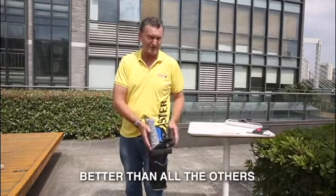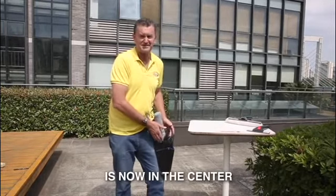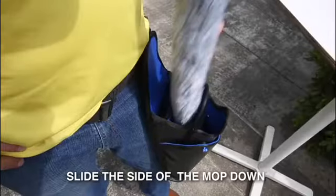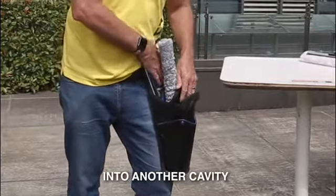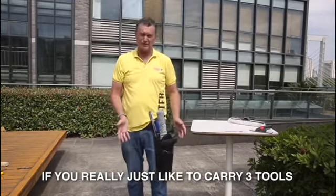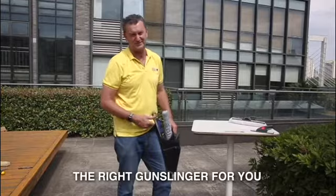What makes this Gunslinger better than all the others is that the mop cavity is now in the center. So if you slide the side of the mop down, the water is going to drop into another cavity. If you really just like to carry three tools, then 3-tool is 100% the right Gunslinger for you.